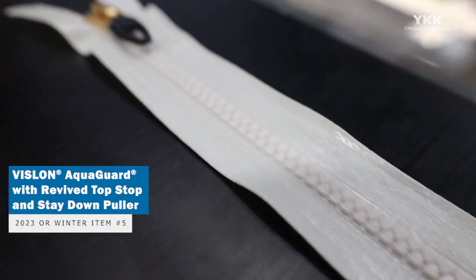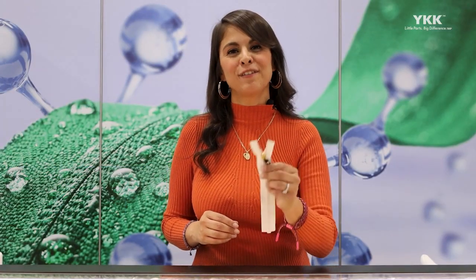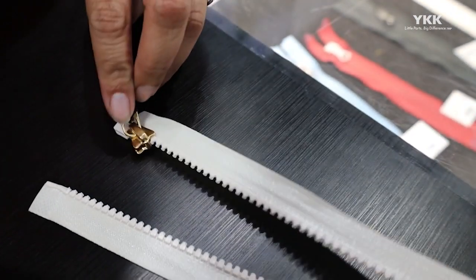Our new Top Stop makes it easier for removal and replacement. This feature contributes to the longevity of your garment, helping it stay out and in use longer instead of ending up in landfills. Currently available in our size 5 standard Vizlon and Vizlon Aqua Guard in open end use.